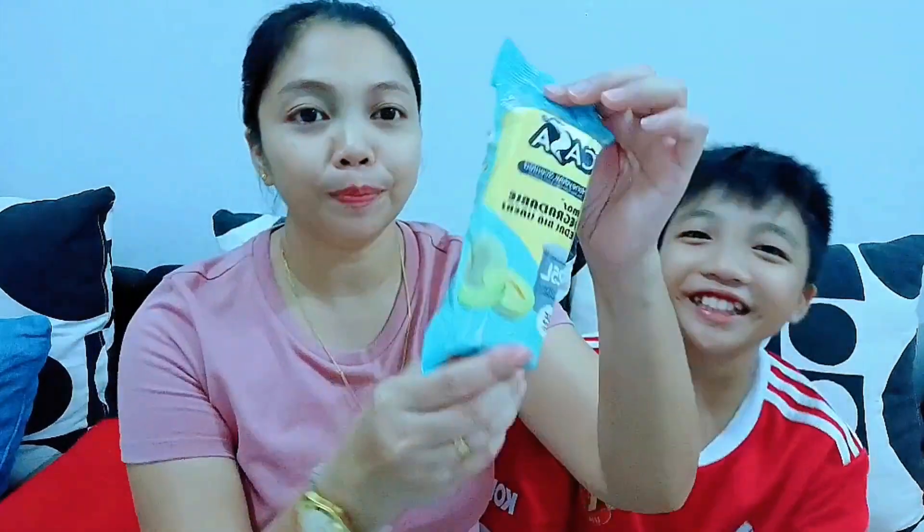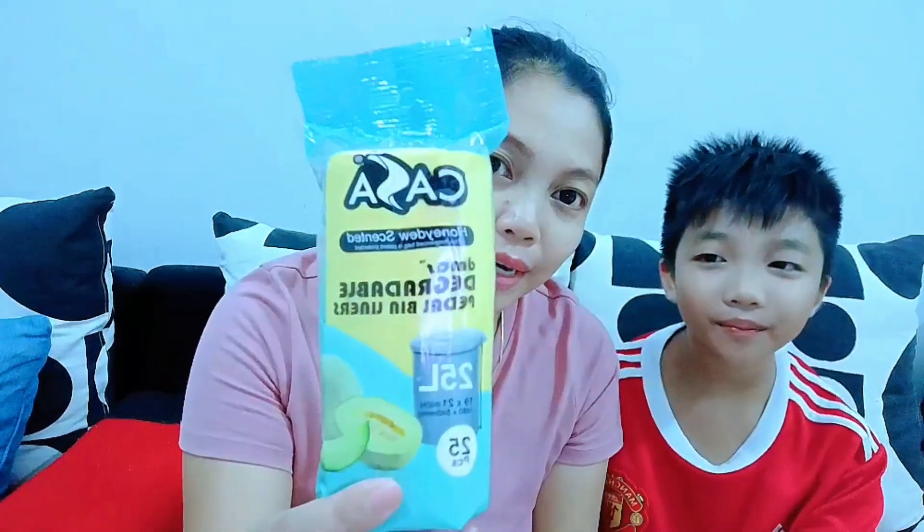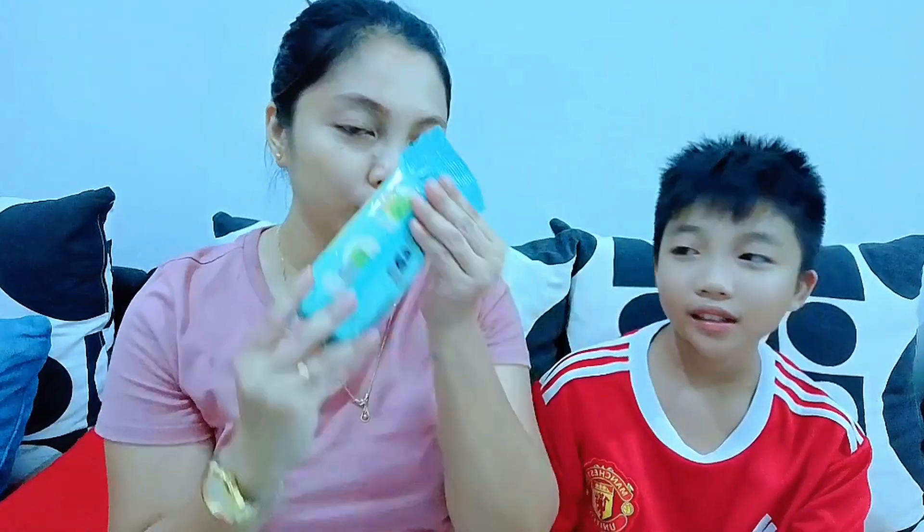Next we have trash bags — but these are scented! The scent is honeydew. Even flies won't dare come near because the trash smells good. Very fragrant.